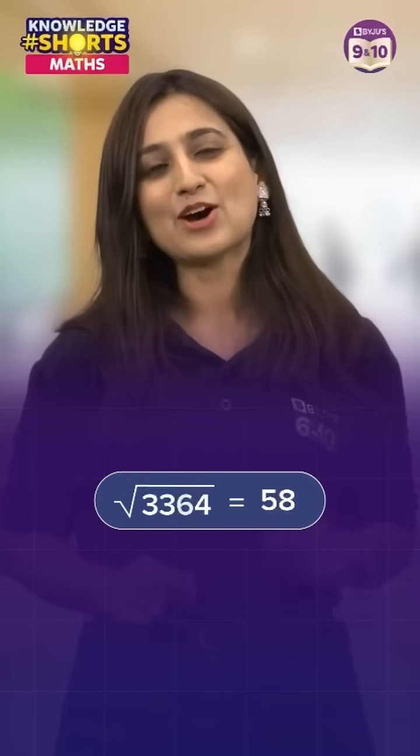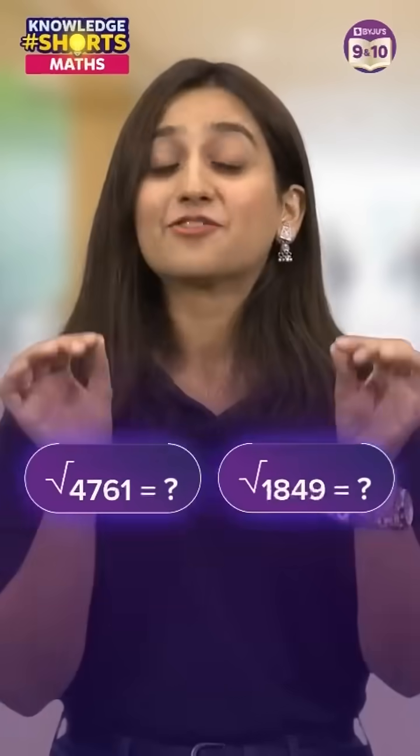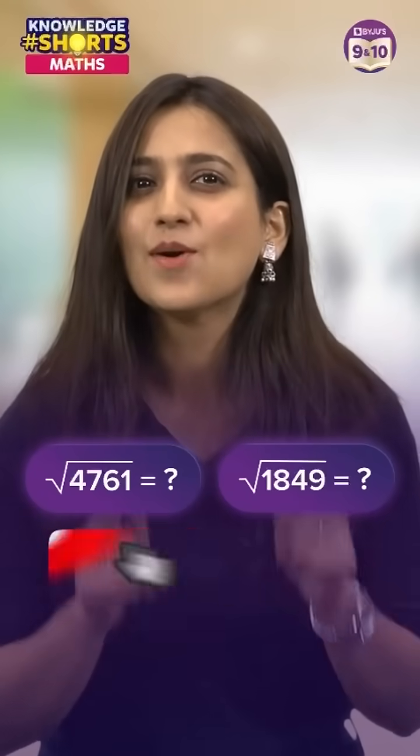That's it! So the square root of 3364 is 58. Now you try it out — take 4761 and 1849 and let us know how quickly you solve them in the comment section.